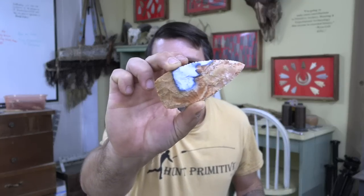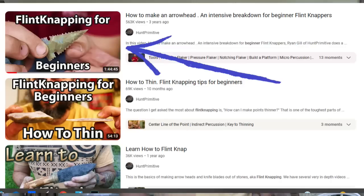There's going to be something for everybody and something different in every single episode. Before we start on the project, if this is your first time with the channel or your first time flintknapping, I highly recommend the flintknapping for beginners video, which I'll link down in the description.